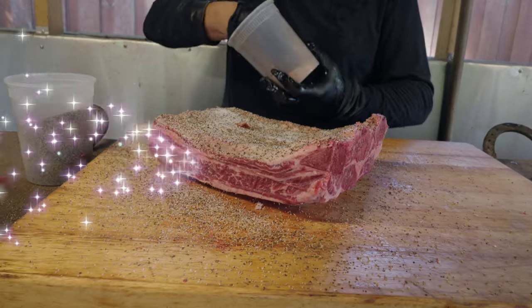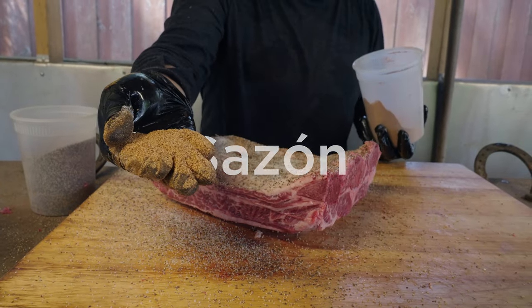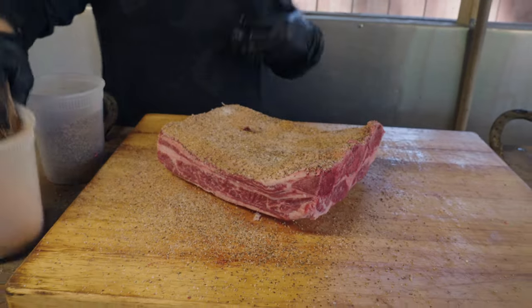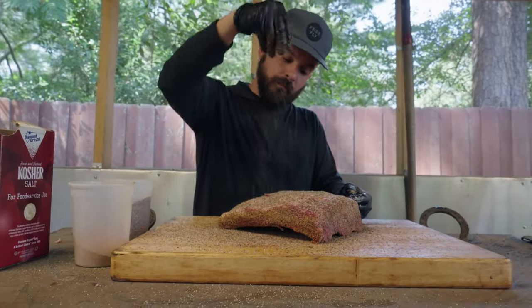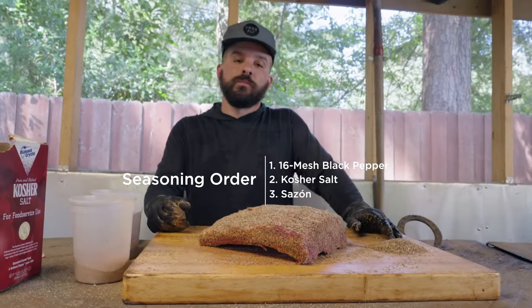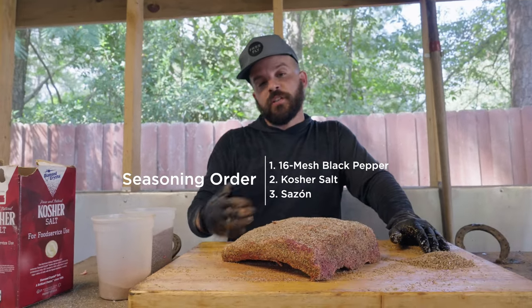Then right here, sazon — all the flavor right here. It's a Puerto Rican seasoning and it just brings all those vibrant notes to the barbecue. We're gonna go ahead and put it in the smoker. The reason we put black pepper first is because that attracts a lot of smoke.